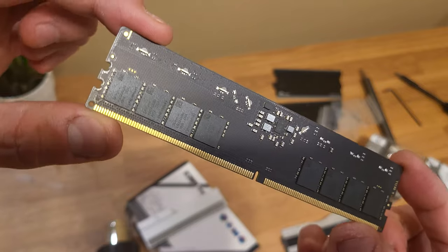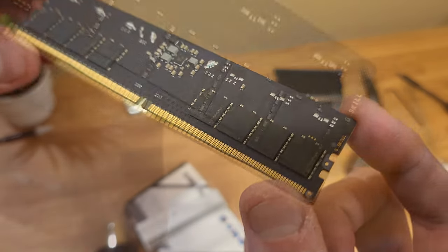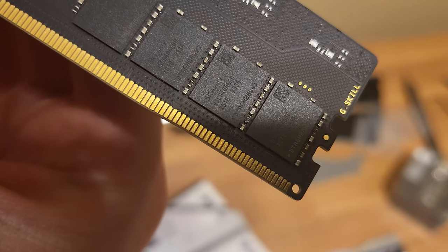You can see the memory modules right there. You can see these are SK Hynix A dies.